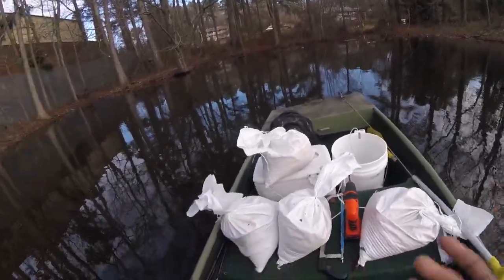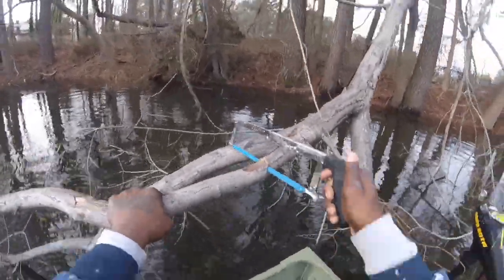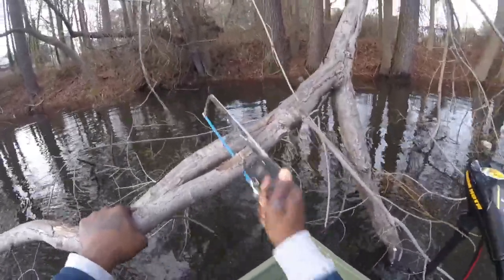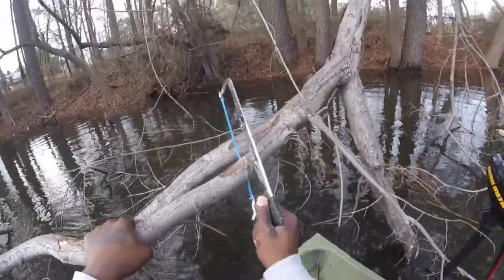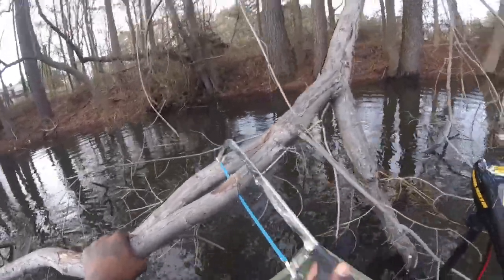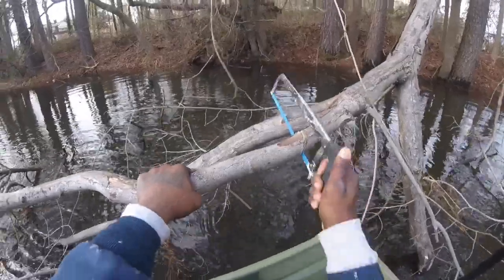I found my first limb that I'm gonna take. It'll be much easier if you guys have a Sawzall or something to cut this, but hey, I'm going old school — hand saw, no noise. Took me about two to three minutes to cut it. I'll drill a hole, get my tie strap in here, and we're gonna get it dropped in the water.